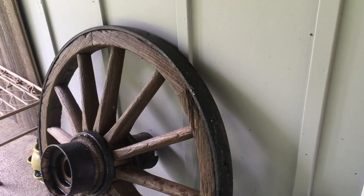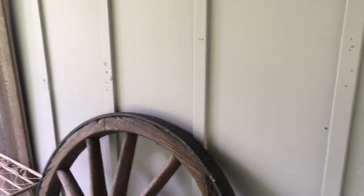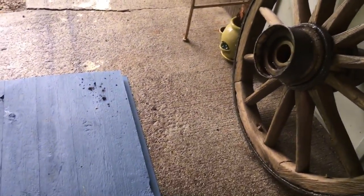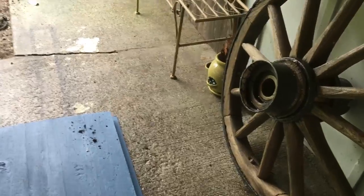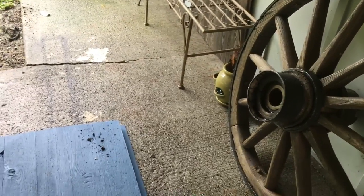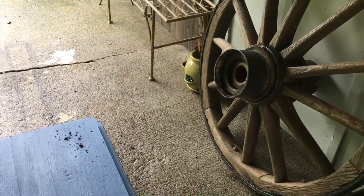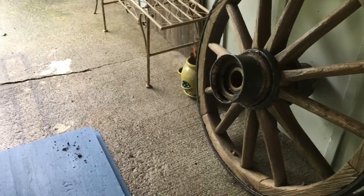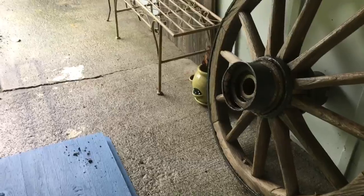I'm putting up a backdrop for photographs for my crafts right over here. I'm thinking about continuing the boards all the way across behind my wagon wheel and painting it this blue color. I had this blue color on these boards, but I had them glued to some beadboarding from Home Depot and it warped because of the weather here. So that's not a good idea — live and learn.